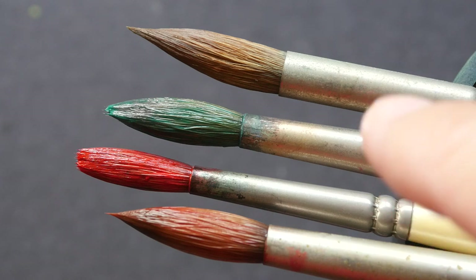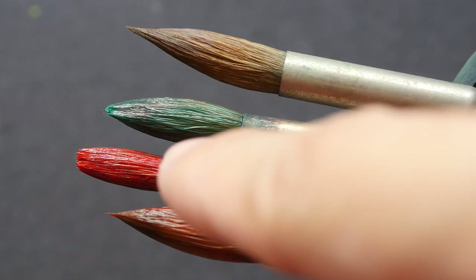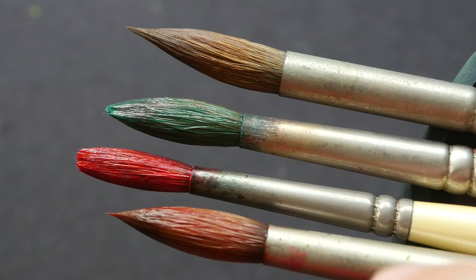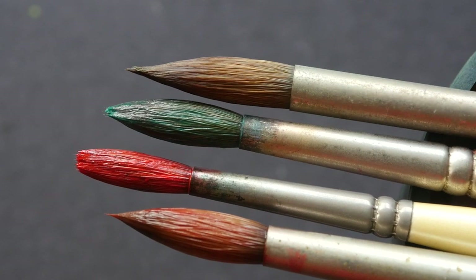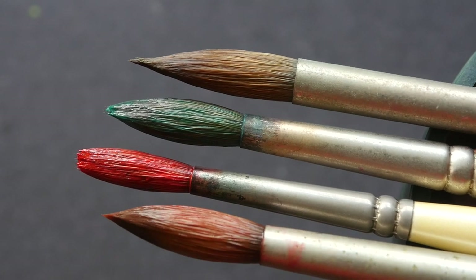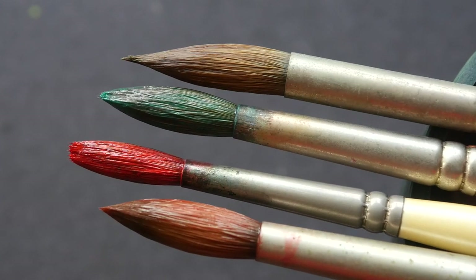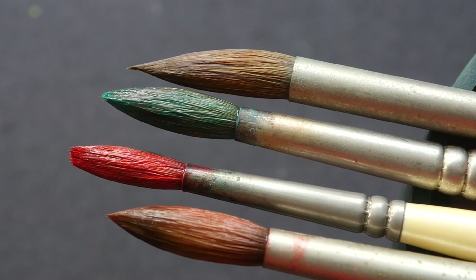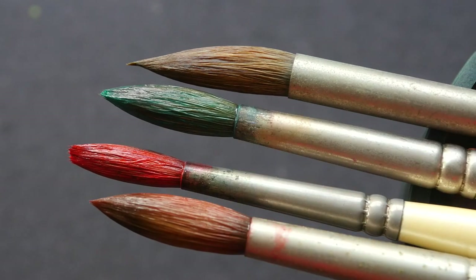I like to use my brushes until they are worn out. The two I use most often are these two in the middle — you can see they are no longer able to hold a point. However, for the two larger brushes, which I seldom use, they are still able to keep their point quite well. If you maintain your brushes regularly they should be able to last a few years; I use these quite frequently, which is why the hair is worn out.